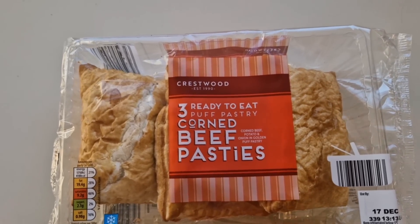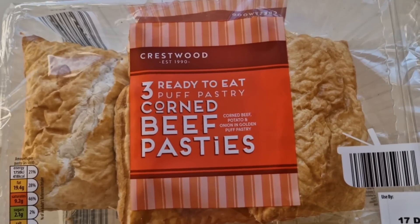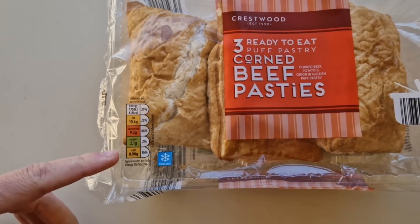Three ready-to-eat puff pastry corned beef pasties — corned beef, potato, and onion in golden puff pastry. There's a little traffic light system there. These were £1.75 for three, so if my maths are correct, it works out at 58 pence a pasty. Let's have a look at the packaging.